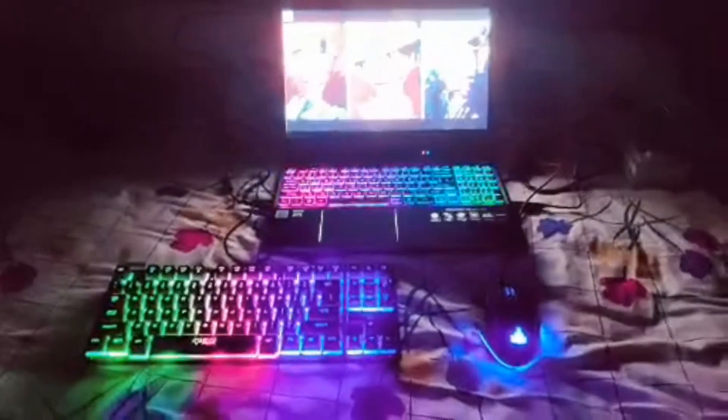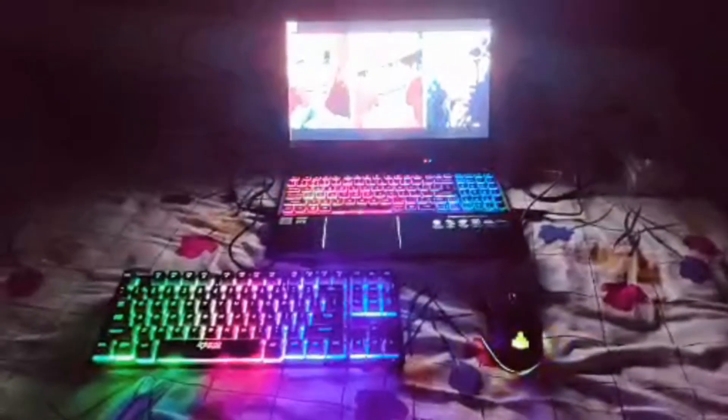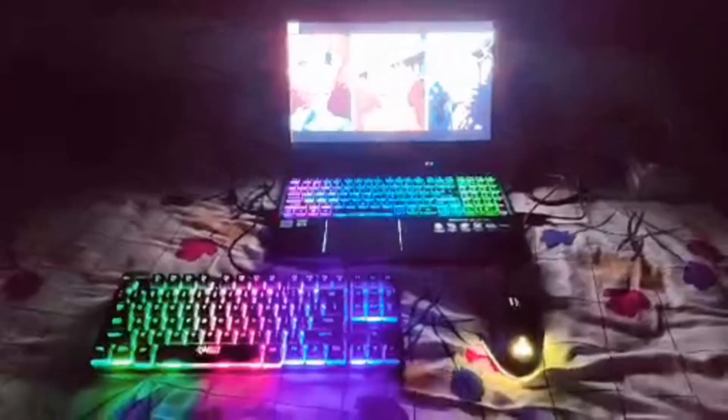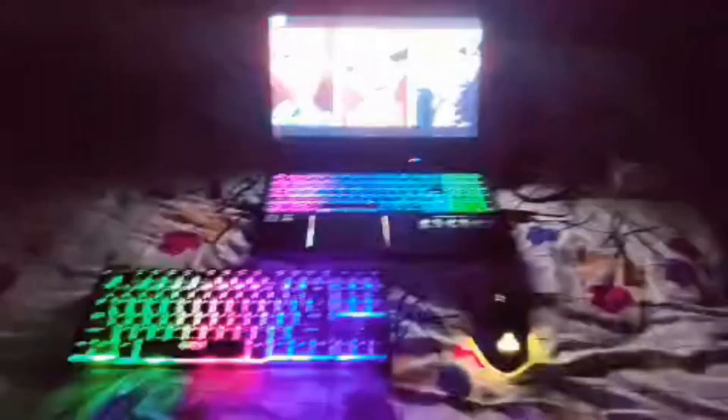This is my final setup with an external keyboard and mouse attached. I think this looks awesome — what do you think? It looks great!